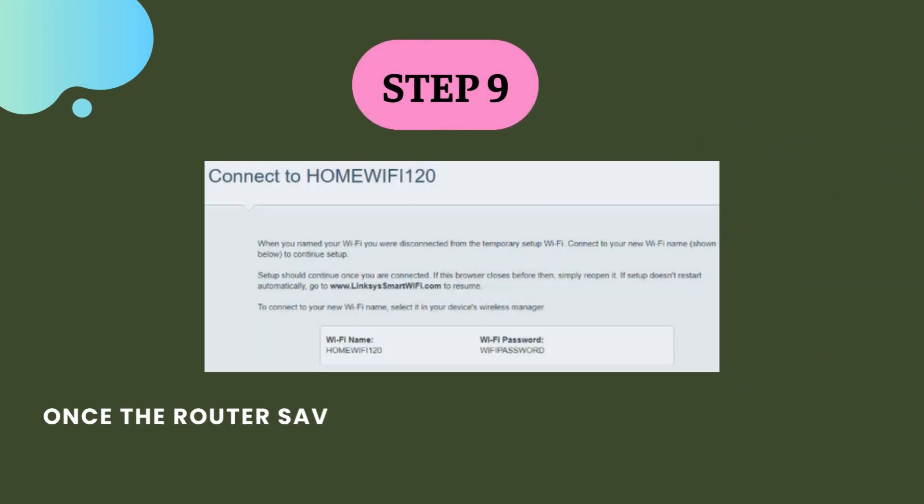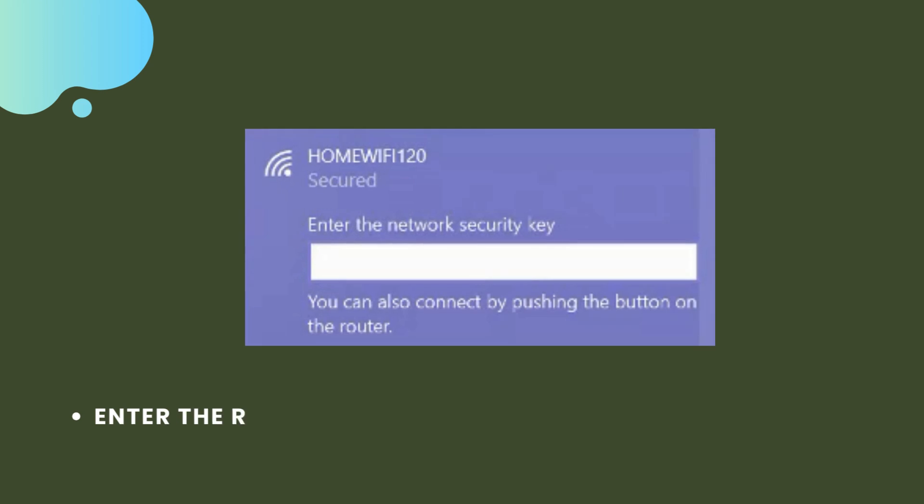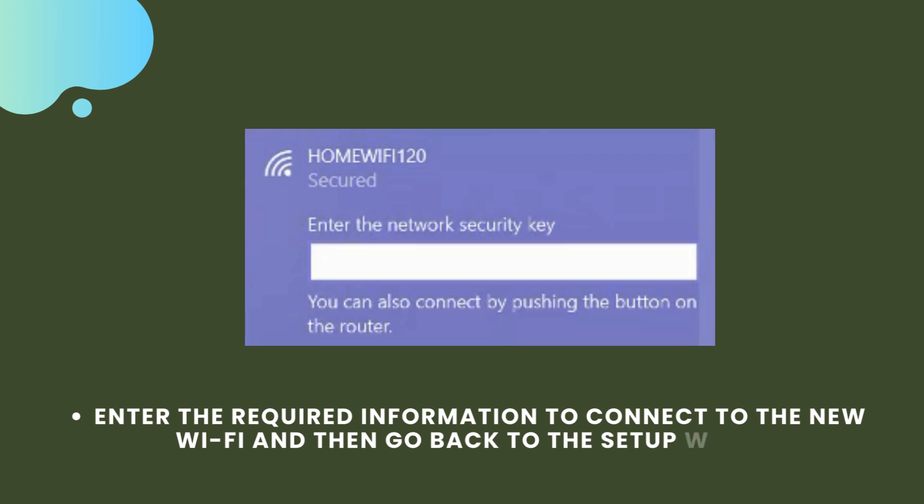Step 9. Once the router saves the settings, you will be prompted to connect to the new Wi-Fi. Enter the required information to connect to the new Wi-Fi and then go back to the setup wizard.